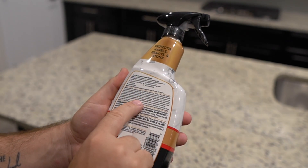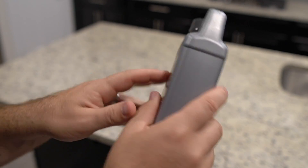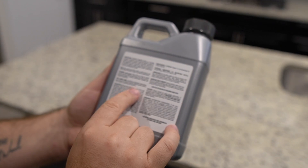Most likely the biggest thing to remember is to follow the product manufacturer's instructions. If it states to let the product rest for 5 minutes, that does not mean that 10 minutes is better.